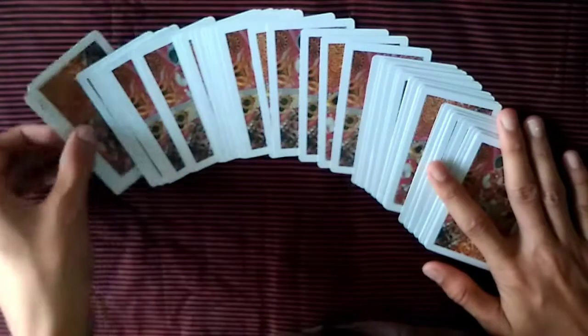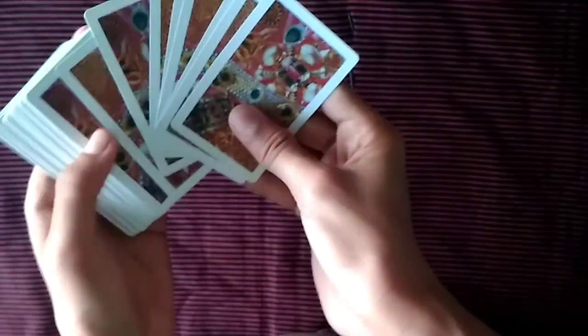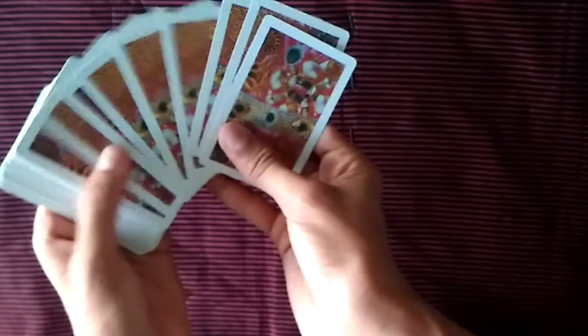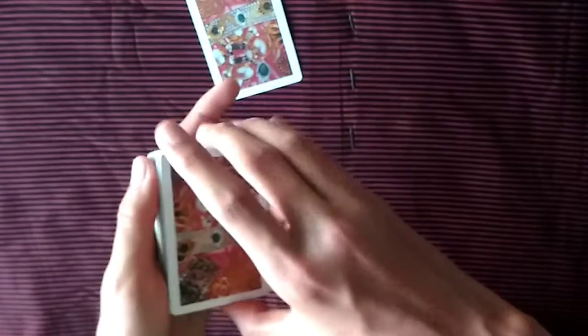All the cards look different. Now I turn the deck over — but what you've actually done is overturned just one card among the others. After that, spread out the cards in your hand. Don't do a riffle spread because it may flash the setup. Just spread them out and let them pick one card.